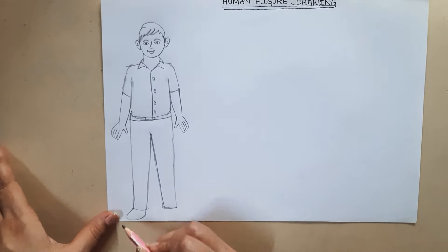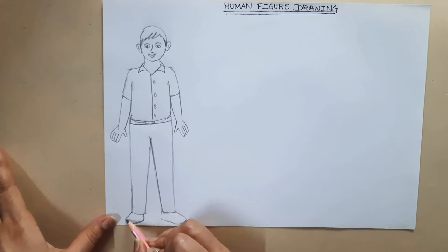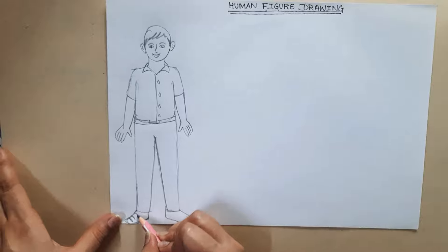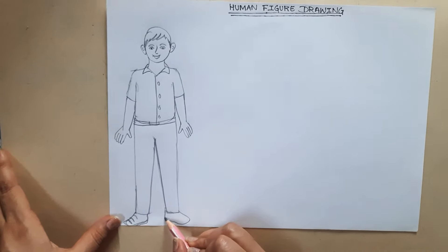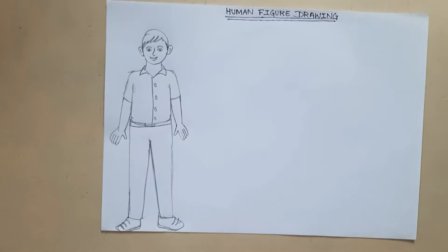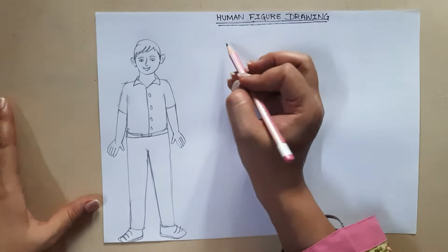Draw the shoes, making sure both shoes look similar. You can double the line for the sole. And the human figure drawing of a boy is complete. Similarly, we're going to make a girl.